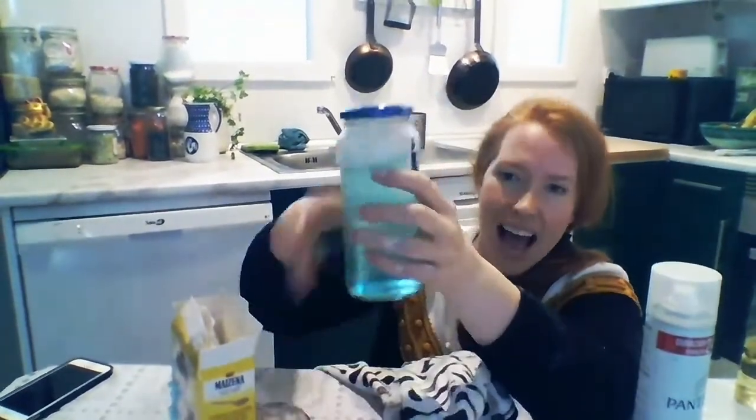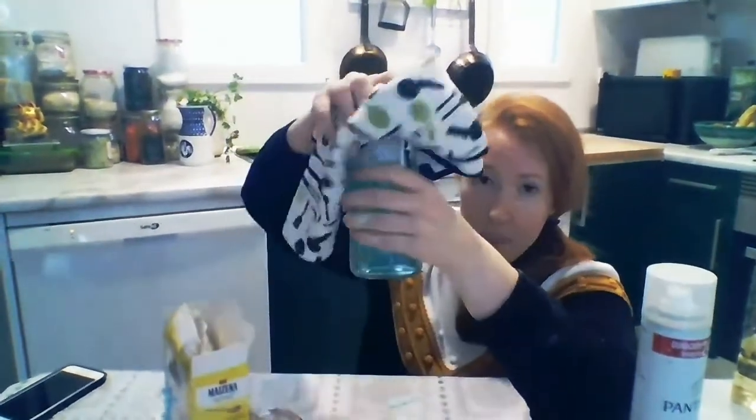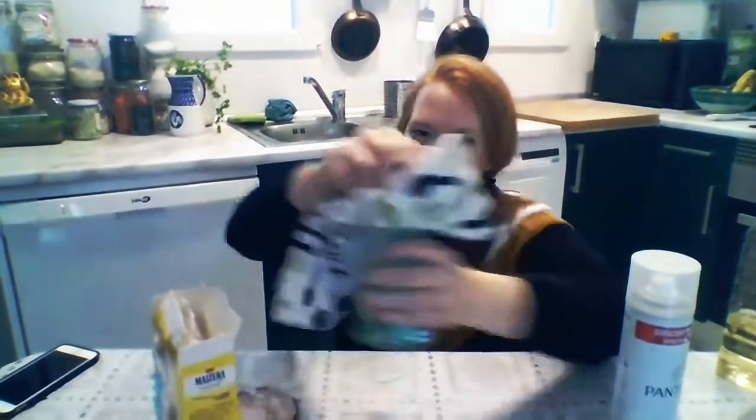A blue color. Now I'm going to spin my jar. Everybody say: spin the jar. Again, spin the jar. Ready? Spin, spin, spin the jar.